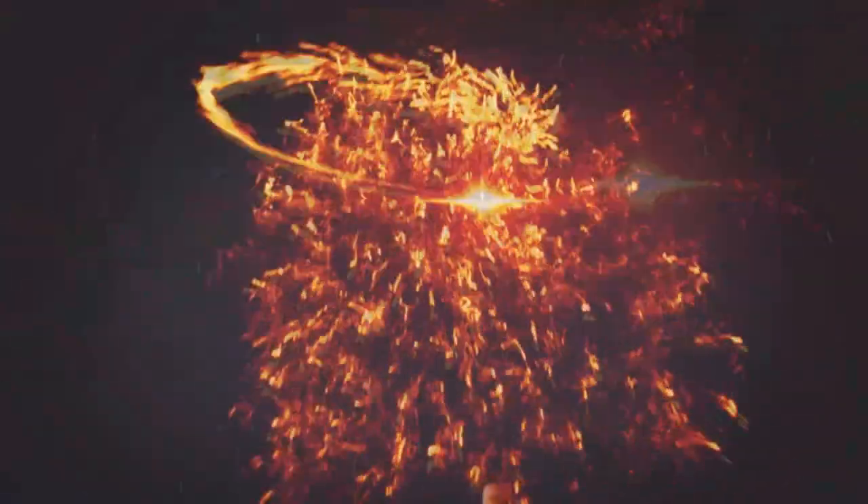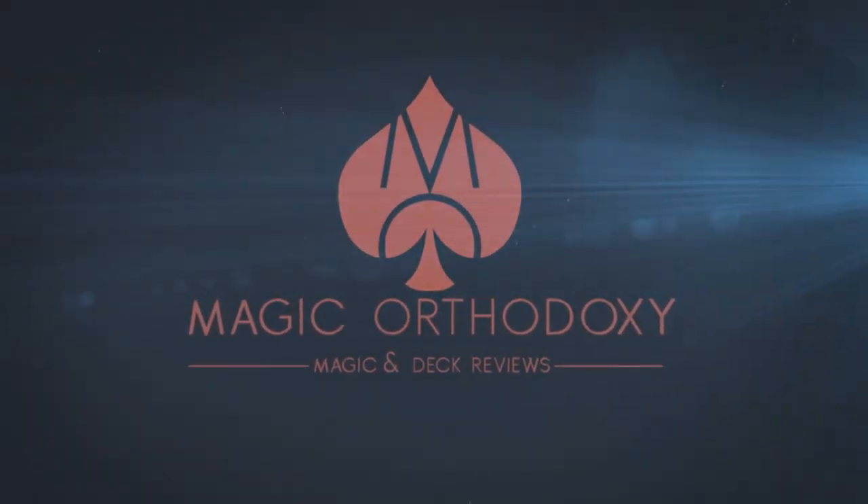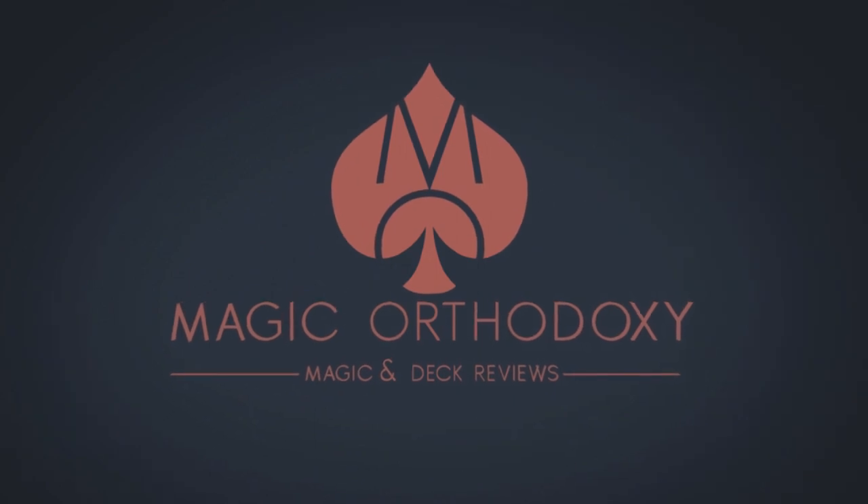Hey everybody, welcome back to Magic Orthodoxy. My name is David and this is a card game. All this week we are looking at card games. And I know you're thinking, David, you usually do magic reviews and you usually do playing card reviews. Why are you doing card games?